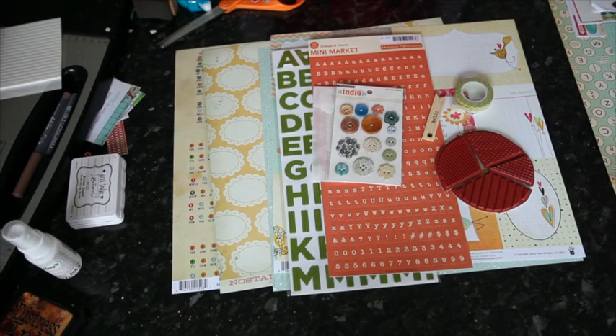Hi, I'm Shamel Vane and I'm here with the fourth video in the series for the Studio Calico July Kits.